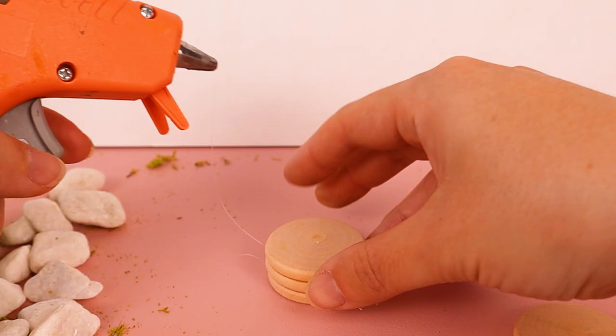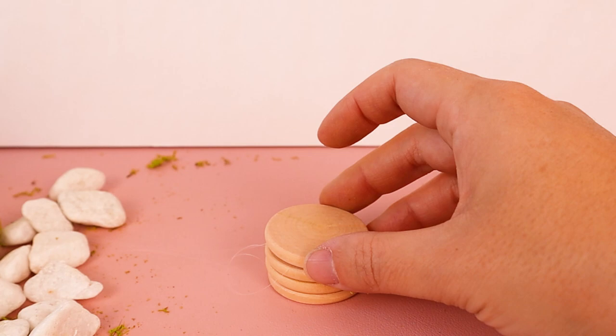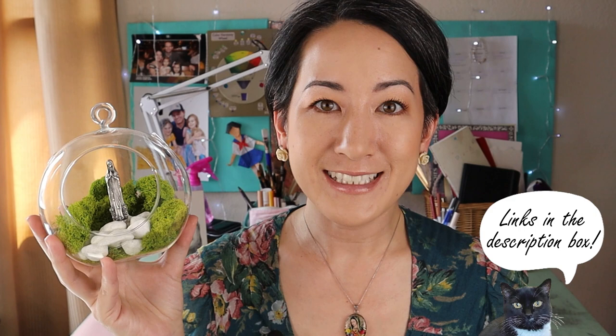There are lots of different types of glue that are great for different materials, but for the sake of simplicity, I chose to use hot glue. All of the products are linked in the description, and I include options for if you want to buy multiples for a group, or just single items if you want to do it by yourself.